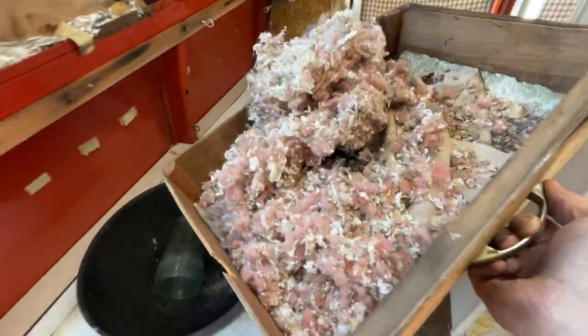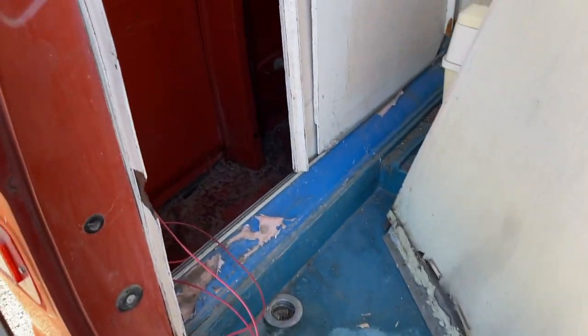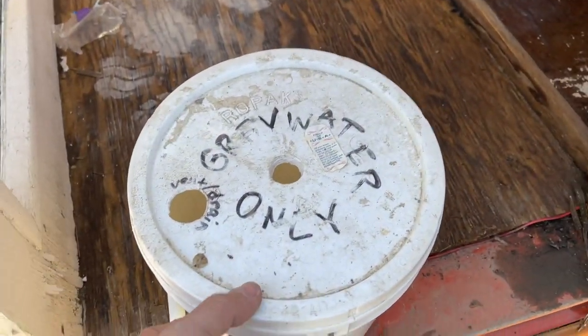Found the mouse nest. We're cleaning out the camper van, and I found the gray water tank.